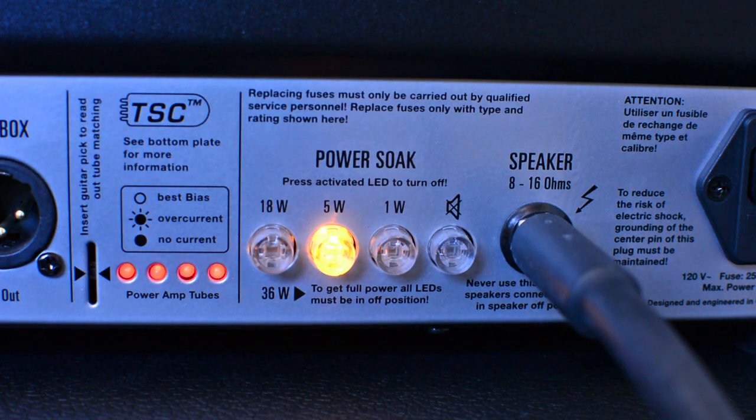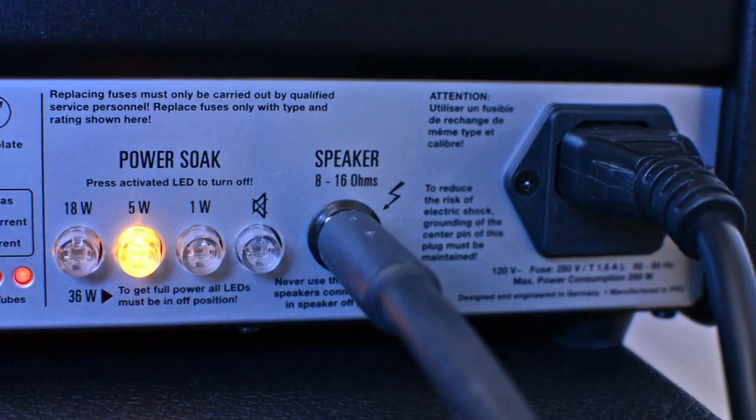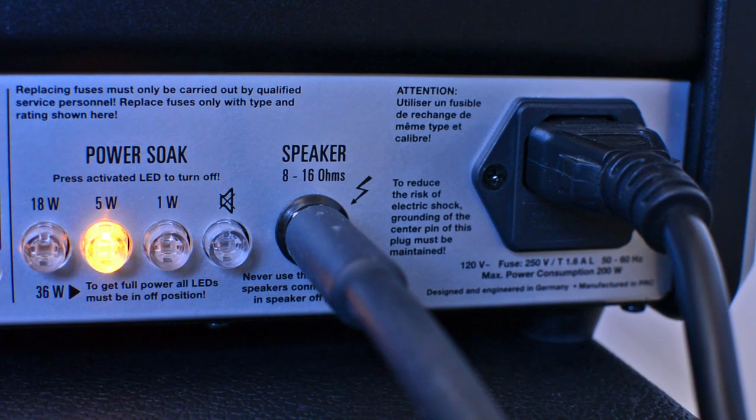There's a single output jack connecting to your speaker that can run an 8 to 16 ohm speaker. As long as you're not running a 4 ohm speaker, you should be good.